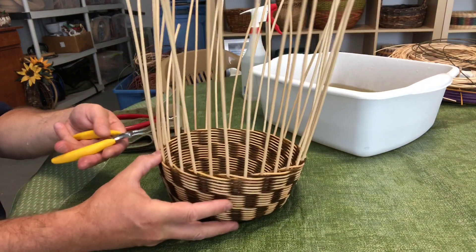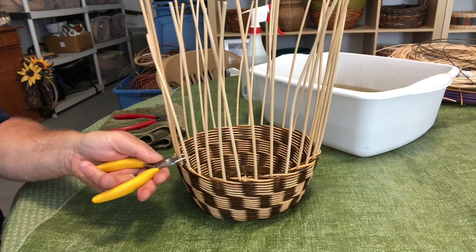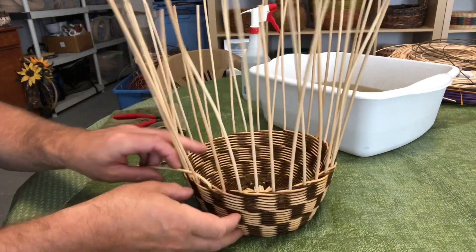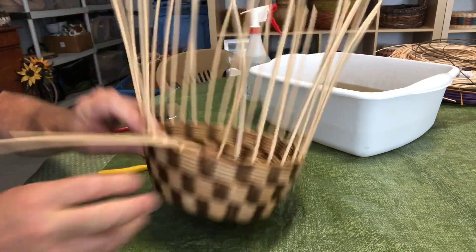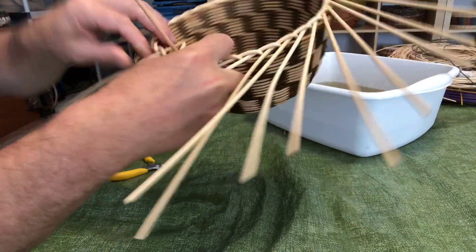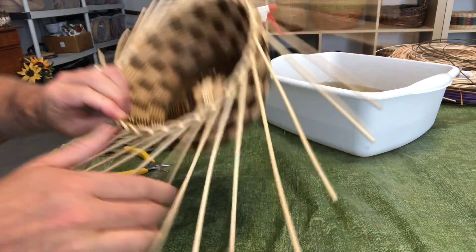Once your basket is really well soaked, put your crimper in and on the widest part of the crimper, crimp each spoke right where it comes up out of the weaving — all the way around. Once the spokes are wet and crimped, we're going to do the first of three rows for the rim. The first row is behind one and out: take each spoke and carefully go down behind one and out, all the way around. When you get to the last spoke, back up the first bent spoke to make a little bubble bump, then take your last standing spoke and push it down through.